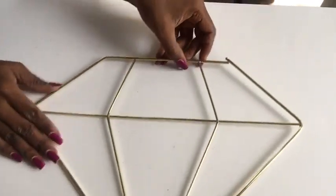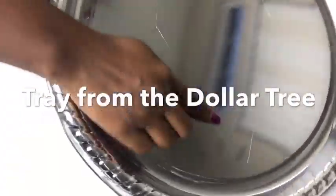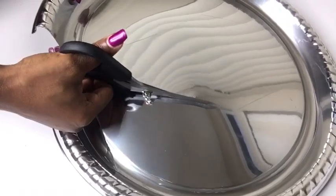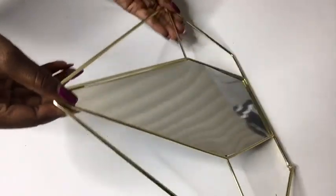And this is what we have. Now I'm going to take this tray and trace out the middle shape, cutting it with a pair of scissors. This is what the shape looks like that I will be using for the middle, and I'm going to be gluing it on like this.